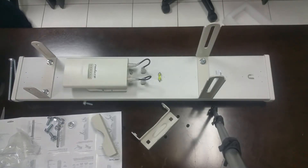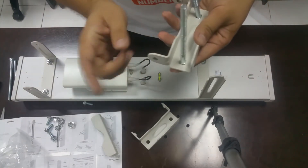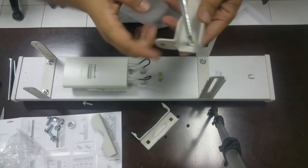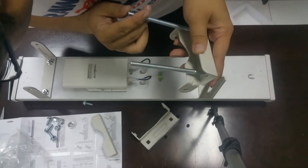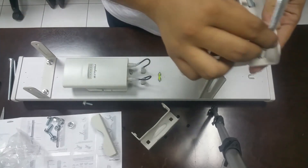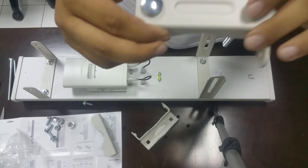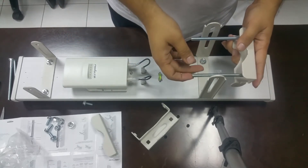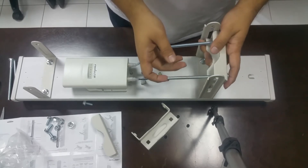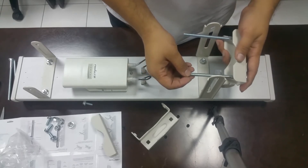Now the next step: this is the pole bracket. In the pole bracket there are four carriage bolts, so you have to pass them through the pole bracket just like this. Then you have to move the assembly just like that. We also need these bolts. Then from the other side — this installation needs time, it's not very easy. You have to think a lot.